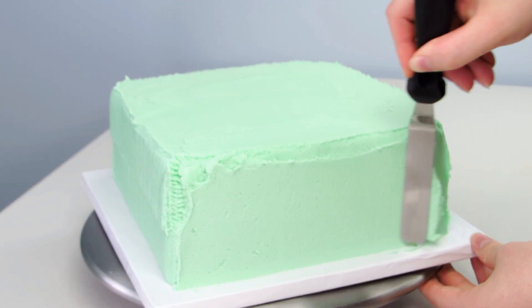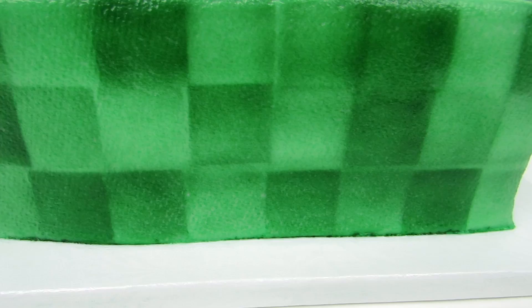Hey guys! So this week I'm going to show you guys how to make a Minecraft character — Creeper from Minecraft. So let's get started.